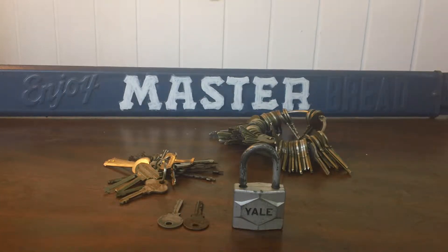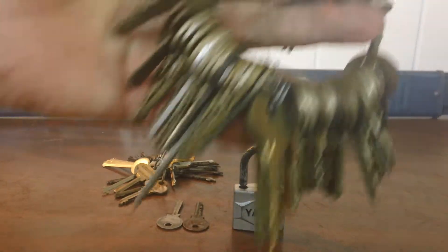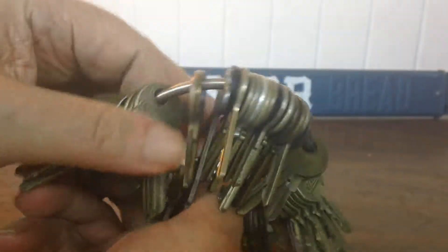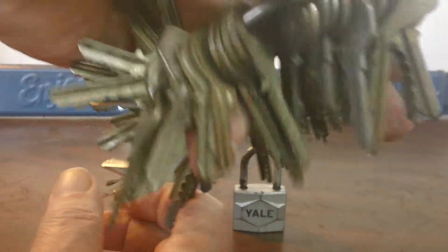How to open an ancient Yale lock. I went to my Yale tryout keys, went through all the different keys, and I found only two that would fit this ancient lock.